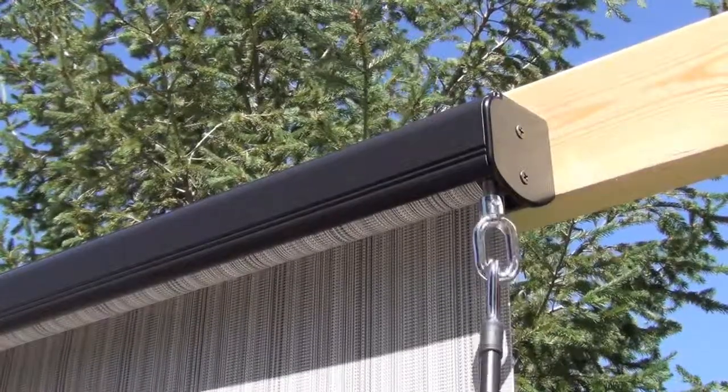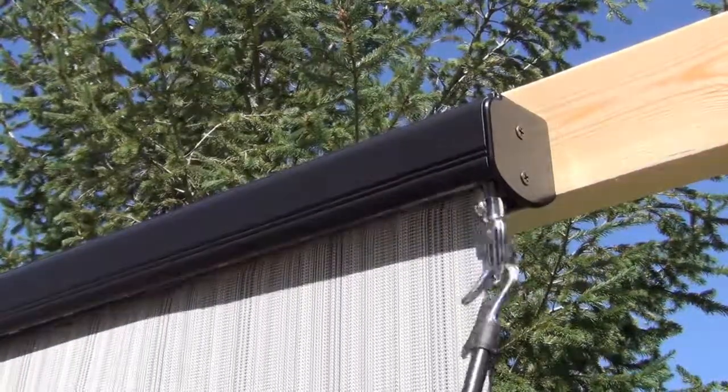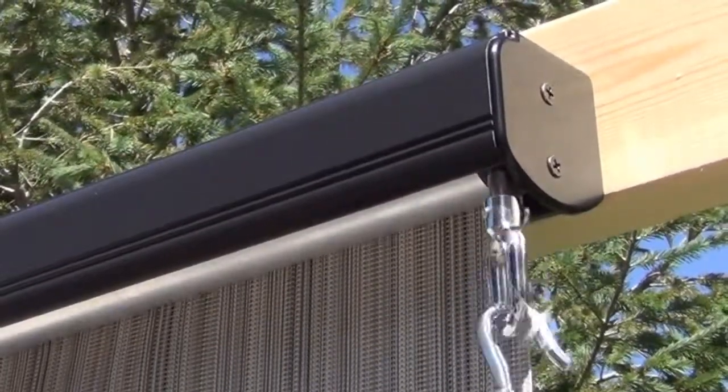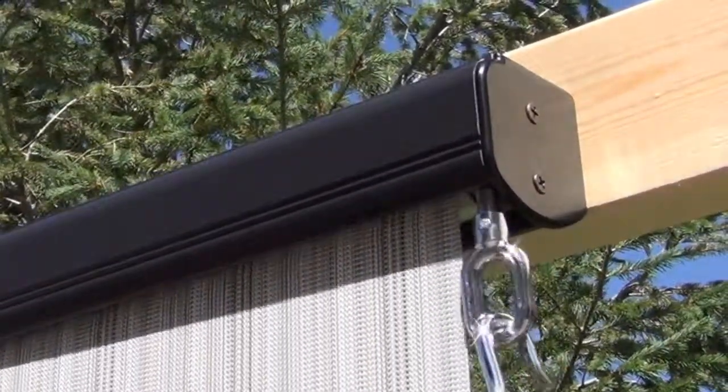If you want to reverse the direction that your shade rolls, simply roll your shade all the way down, then continue rolling — the shade will roll itself back up in the opposite direction. Important: if you reverse the roll direction of your shade, you will need to flip the ring on your crank mechanism to prevent the fabric from interfering with the ring.